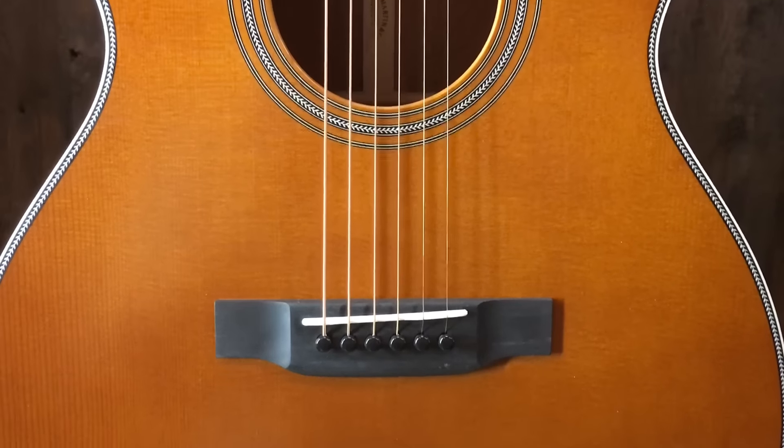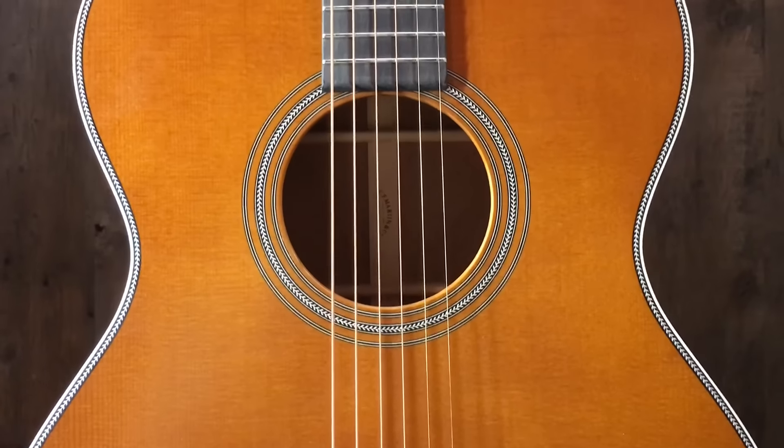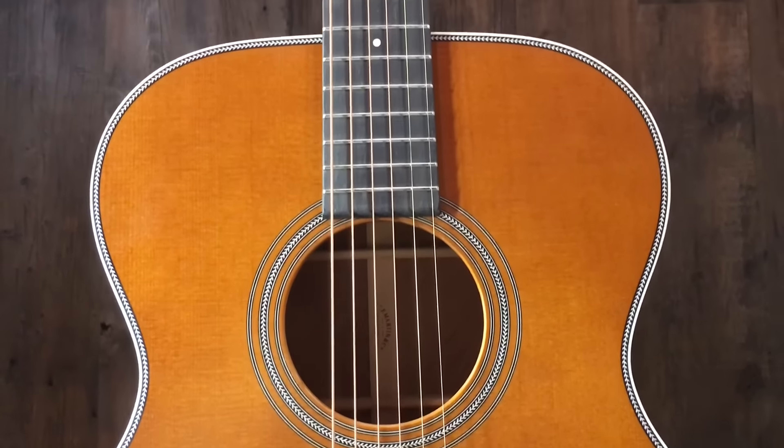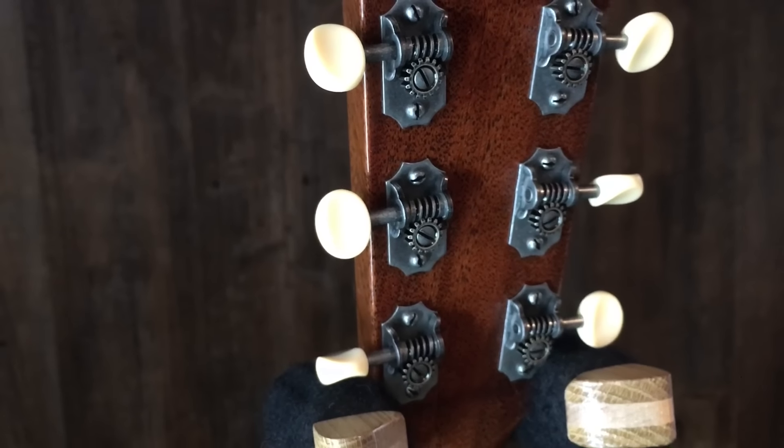The top is a Sitka spruce. On this particular one, we do the Ditson toner — incredible look, got a nice brownish look to it. Fine herringbone trim, ebony bridge and fingerboard. Beautiful guitar. Relic tuners, and this one's a 1-11/16th nut width.